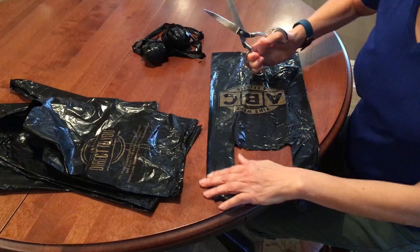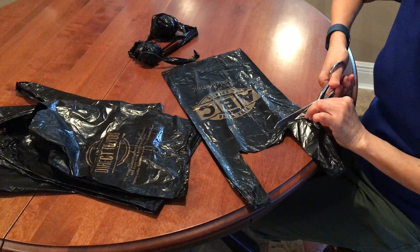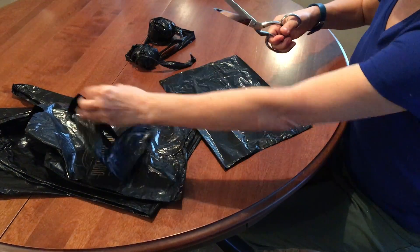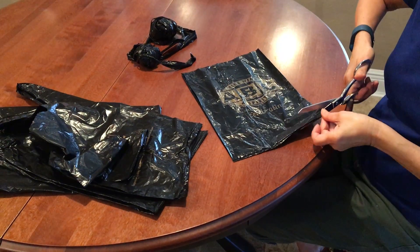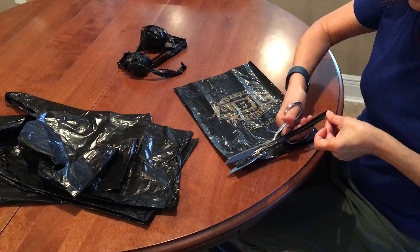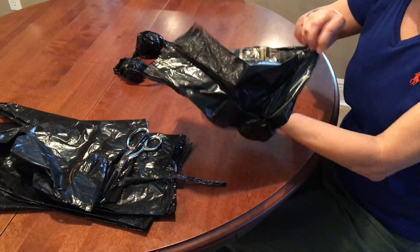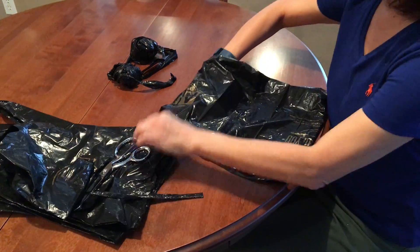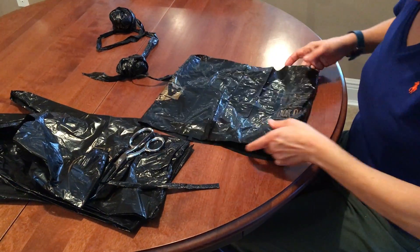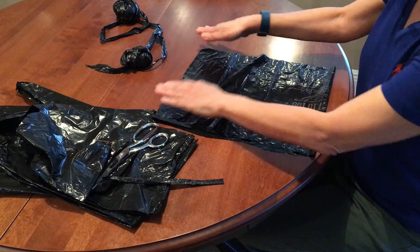First of all, you're going to need a plastic bag and you're going to cut the ends. Then you're going to try to take all those wrinkles out with your hands.